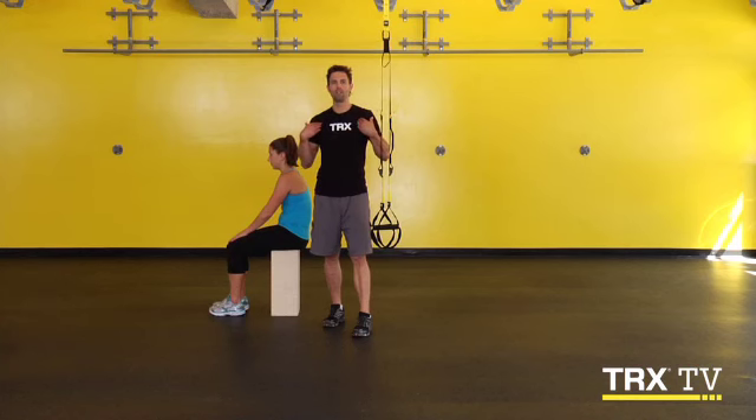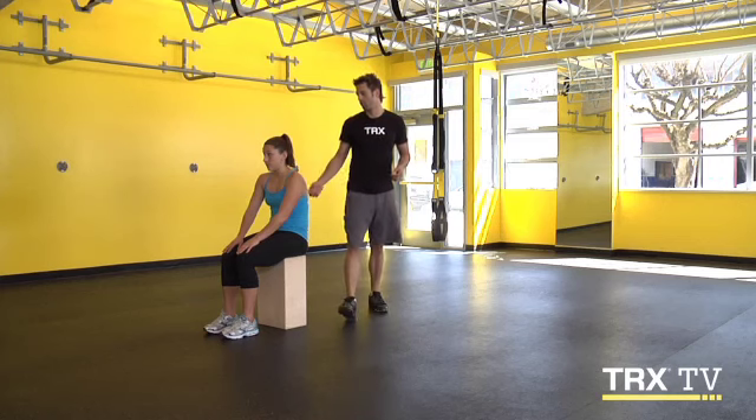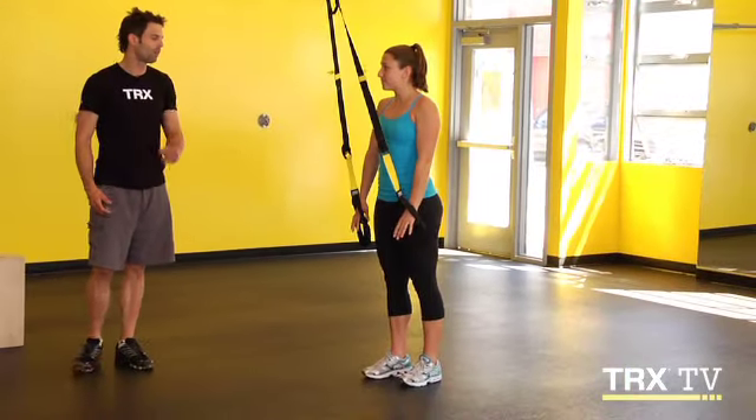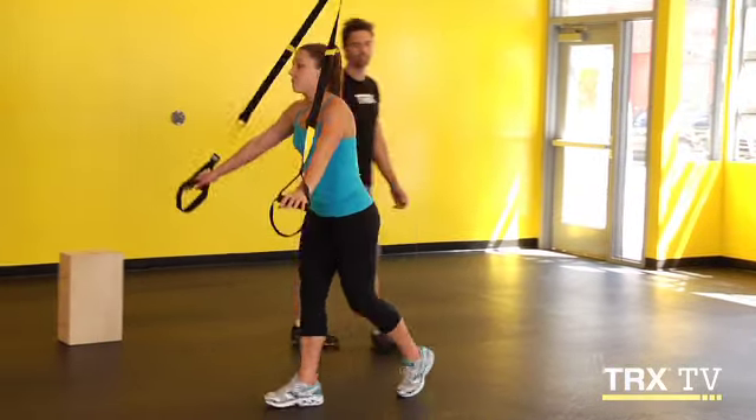In order to break that tension in the front of the body and develop greater shoulder mobility, we're going to use the TRX Chest Stretch with Lunge. Warren, go ahead and jump on the TRX and step forward into the TRX Chest Stretch with Lunge.